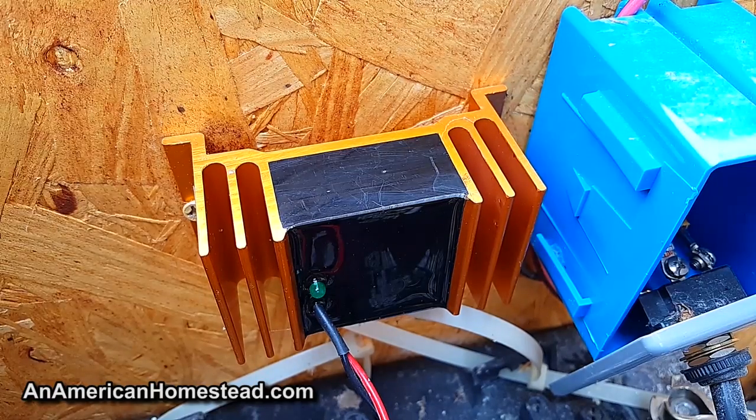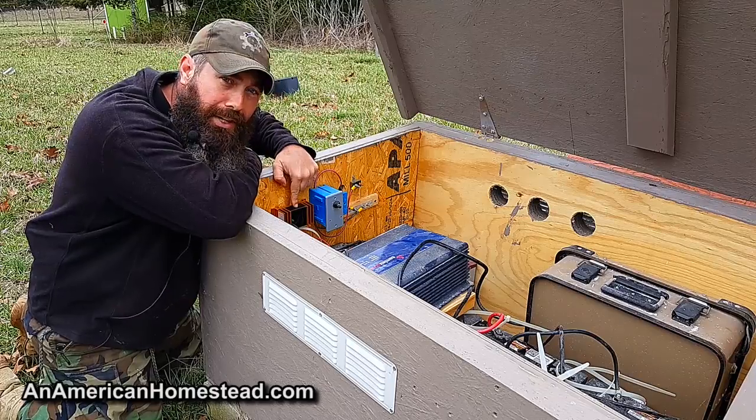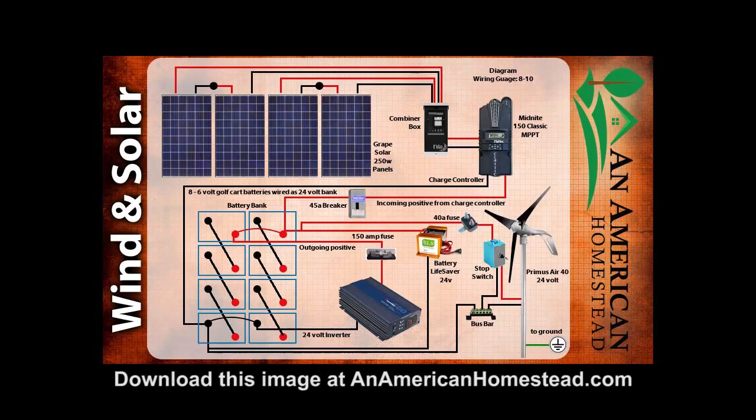Here's our outdoor battery box. You can see the Battery Lifesaver sits right here on the side. I'm going to put up on screen a diagram to show you exactly how everything is wired for this particular system, which includes wind power. There are some differences when you add wind to a system, so you may need to make changes if you use our schematics, but it clearly shows how we have our Battery Lifesaver hooked up and tied into our battery bank.